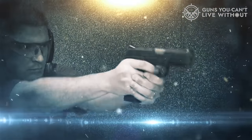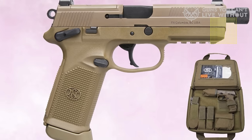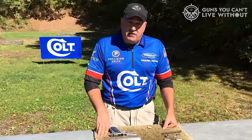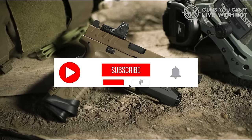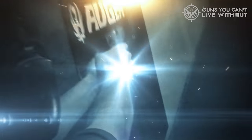And there you have it — our rundown of the top .45 ACP pistols. We hope this video provided some valuable insights. If you found it beneficial, a thumbs up would be greatly appreciated. Which .45 ACP pistol caught your eye? Share your thoughts in the comments below. Thank you for tuning in. To stay updated with our latest content, consider subscribing to our channel.